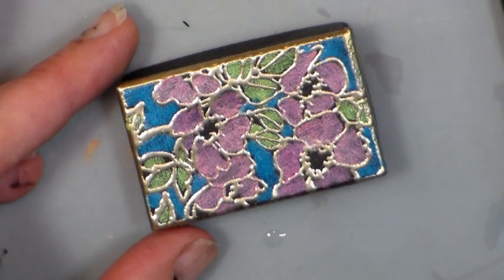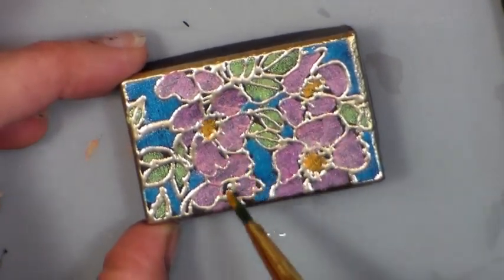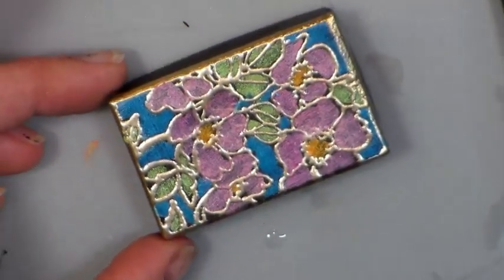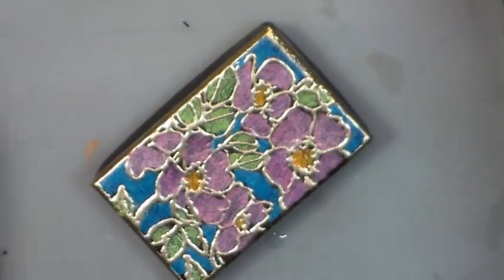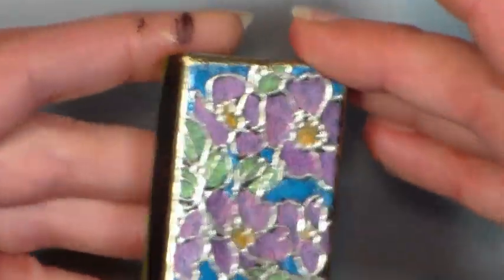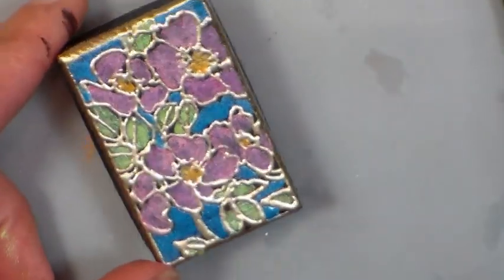I'm gonna do a little yellow in the centers. I just think this is so elegant looking, and what an easy way to make a cute little favor box or jewelry box. Whatever jewelry that you put in here, it's gonna be real special when you've taken the time to decorate a box like that. And then it fits right on the bottom like that. You could even use this as a jewelry piece if you wanted to put a couple holes in the side and put ribbon through it — I think that would be really cute as well.